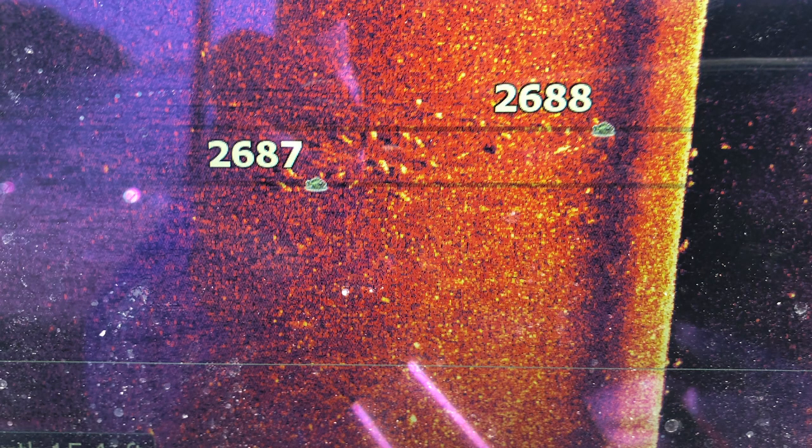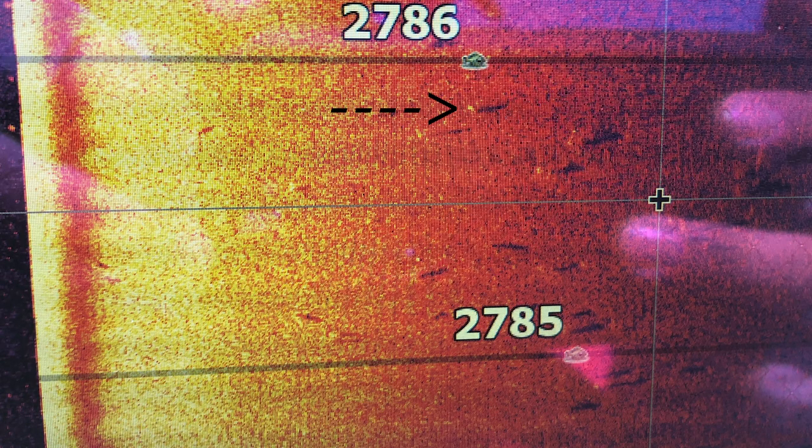So let's talk about what bass actually look like on side scan and down scan. Simply put, a bass is gonna look like a white dot. You're really looking for two things: the actual return of the fish, and then that fish's shadow. You're gonna have a white dot which is the actual fish, and then behind or to the side of that you're gonna see a shadow. The further away that white dot is from the shadow, the more suspended that bass is.